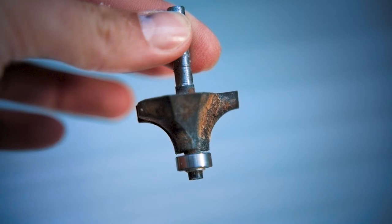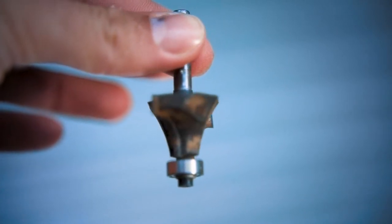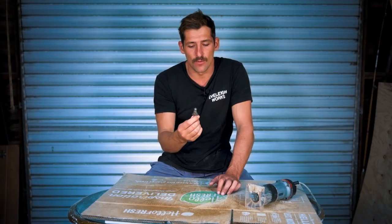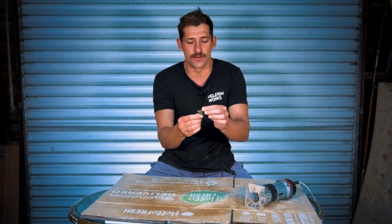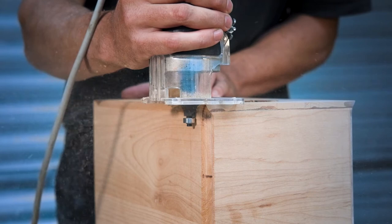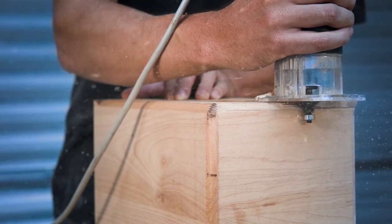This router bit is called a round over bit. It's 12 millimeter, or 12.5 — half inch — and this will give you a really accurate job. The way it works is that the ball bearing guides against the timber, and then as it rotates, it will take off a 12.5 millimeter radius.